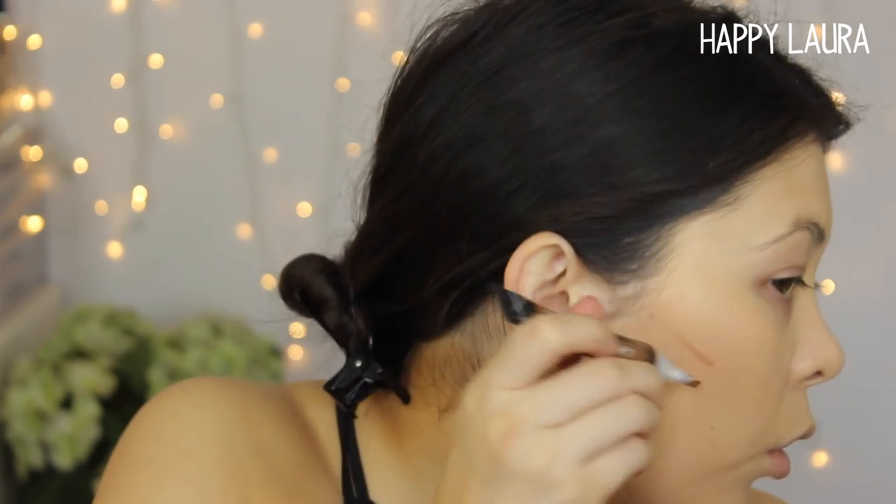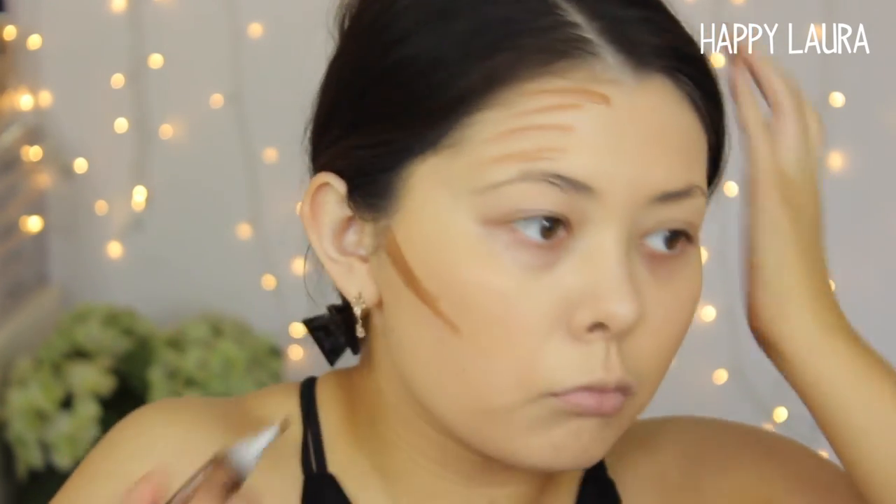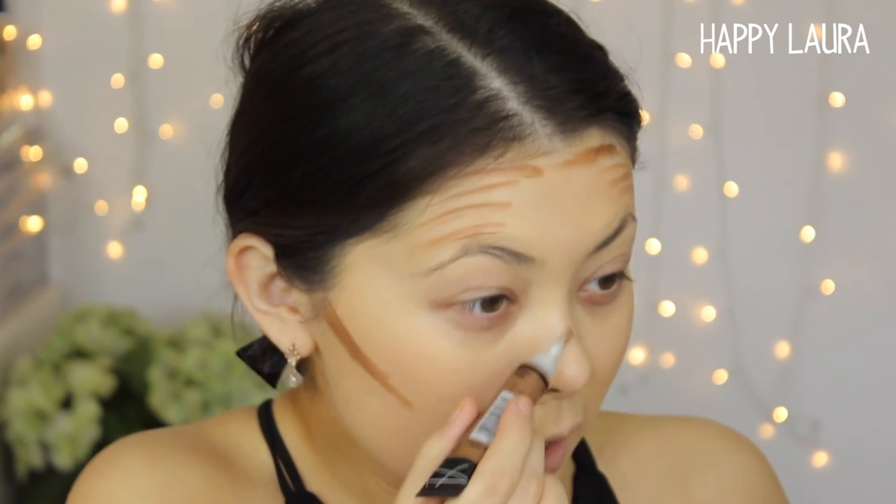I really want a cream contour before I conceal my under eyes. This is the LA Girl Pro Conceal in the shade Beautiful Bronze. I also haven't used this before. I did squeeze out a little bit to see what it would be like, so I'm just going to mark this on my face. I don't know how pigmented it is, but we'll see how we go. Oh man, this might be really dark — I might need a lighter shade. I only bought one shade to see how I'd like it.